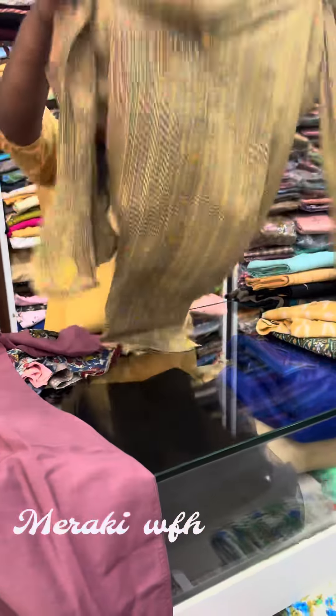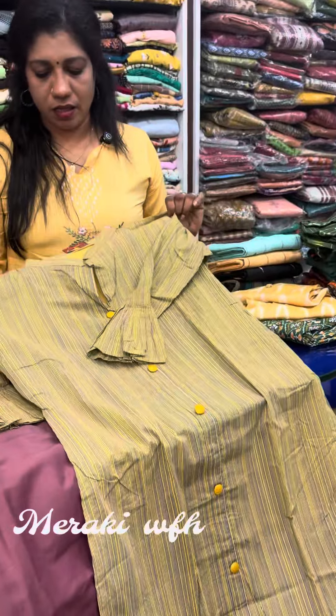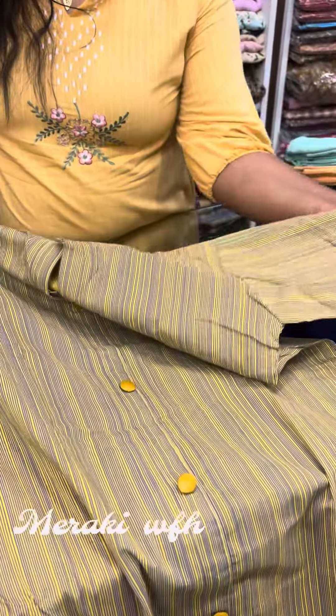Next, this is a striped design with a sleeving pattern.